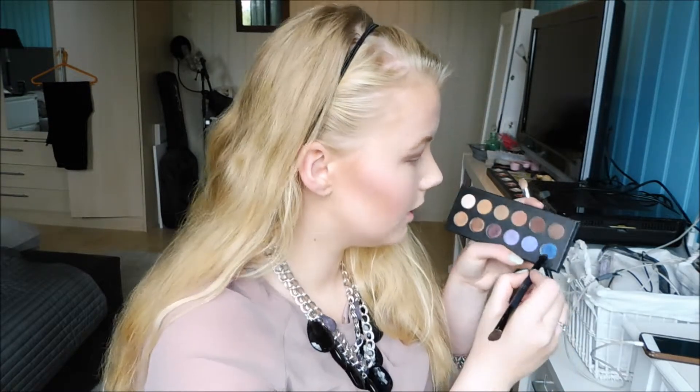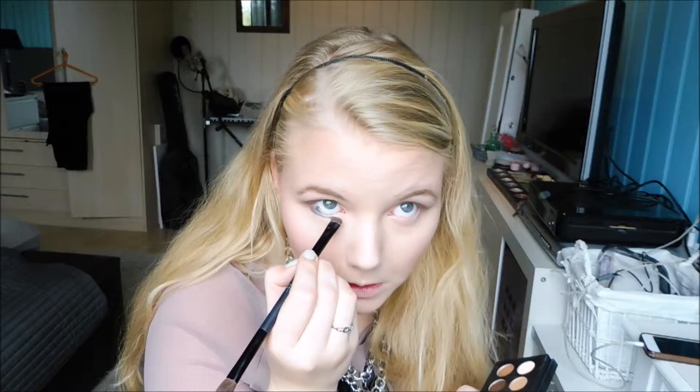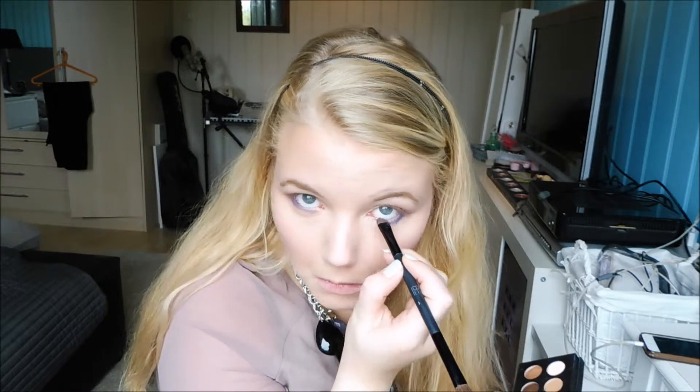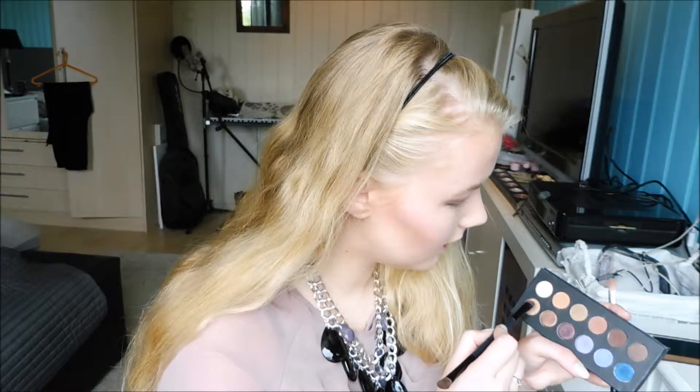Now you can see how much we depend on the mirror to do our makeup. I'm going to do some of the same colors on my bottom lash line — actually, I'm going to do the blue on my bottom lash line. Then I'm going to take the gold color on my lid.